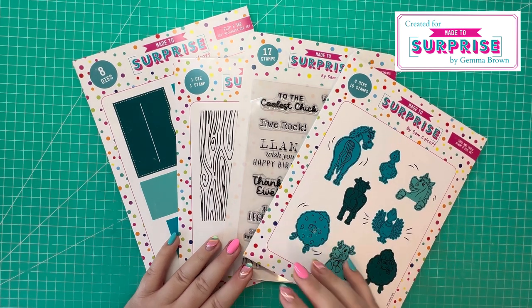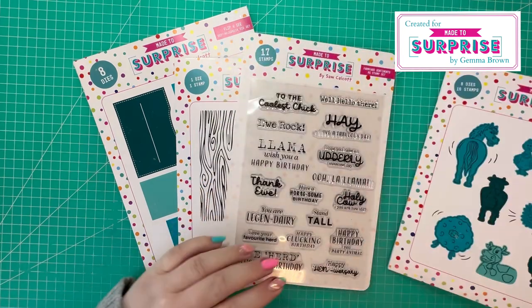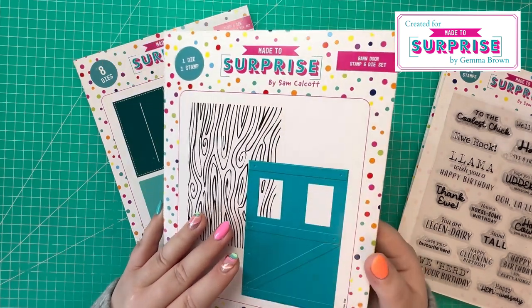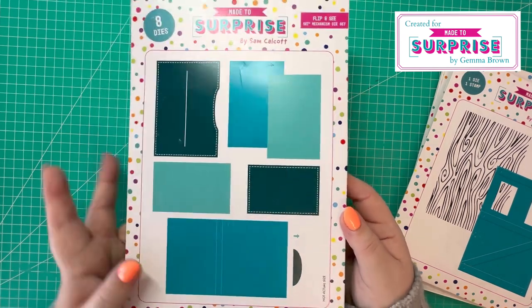It shows all the products in more detail. So today I'll be using the Tops and Tails stamp and die set, the Farmyard Sentiments A5 stamp set, the Barn Door stamp and die set, and the five by seven mechanism die for the flip and see.